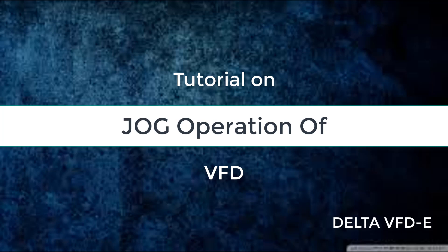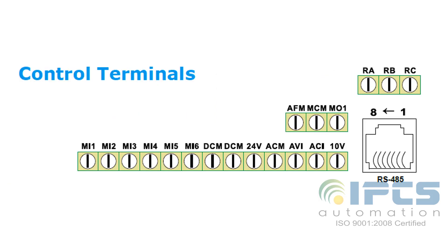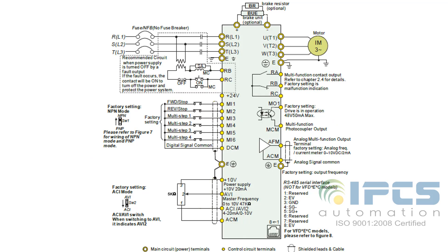Hello viewers, today let's see the JOG operation of Delta VFD. This is the VFD I am dealing with. This diagram shows the control terminals of the VFD, and this is the wiring diagram.